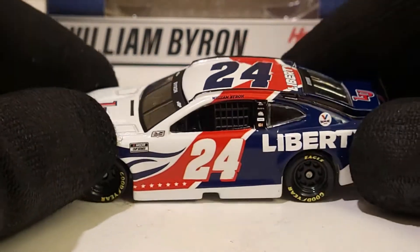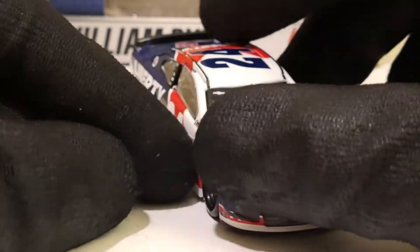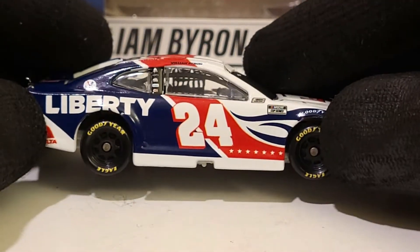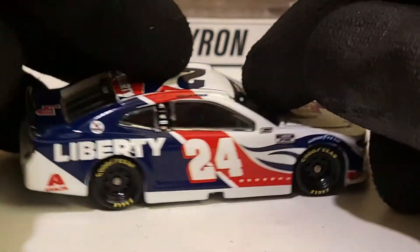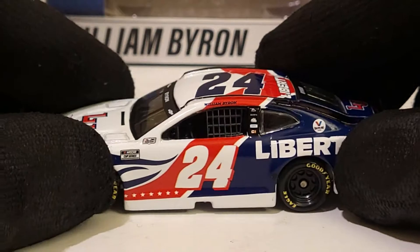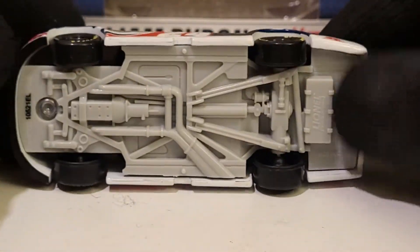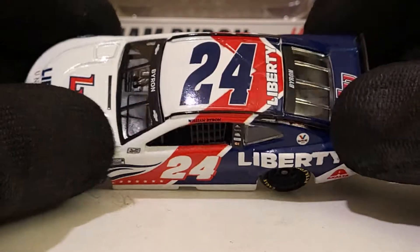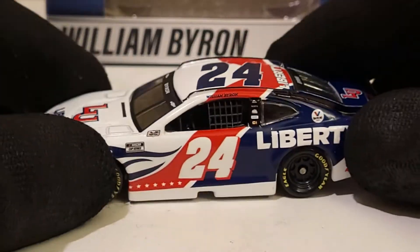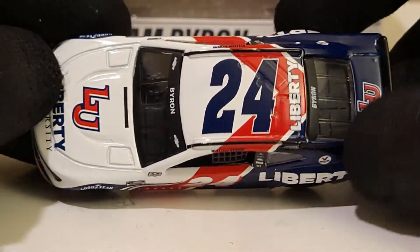William Byron - this is just a cool diecast to have in your collection. Byron almost won with this car at Talladega if I'm not mistaken; he finished second and Gaughan won that spring Talladega race. I also saw him run this car at the New Hampshire race, probably with a little different side sponsors, but it was pretty cool - not quite as cool looking as the Exalta car though.